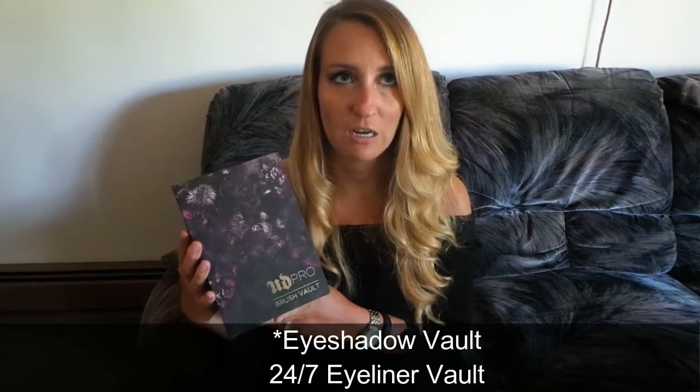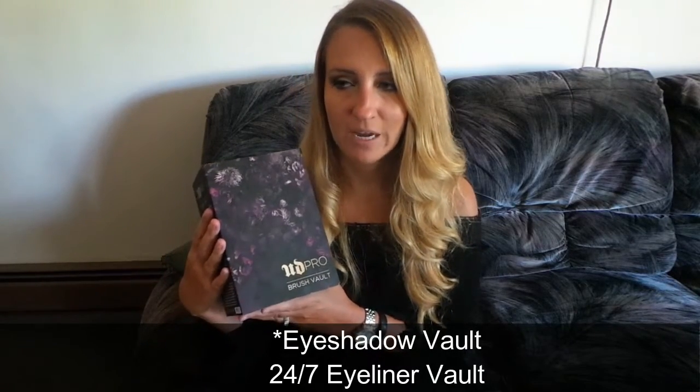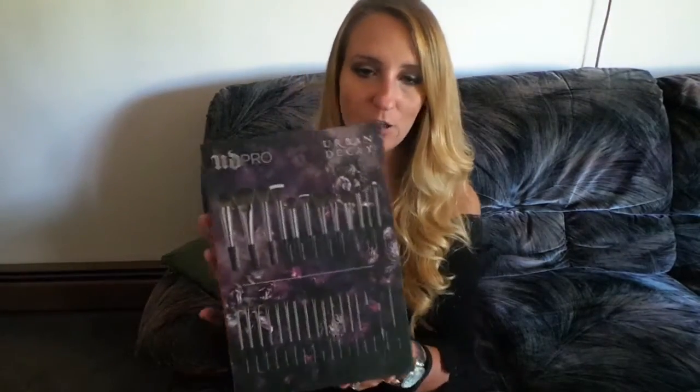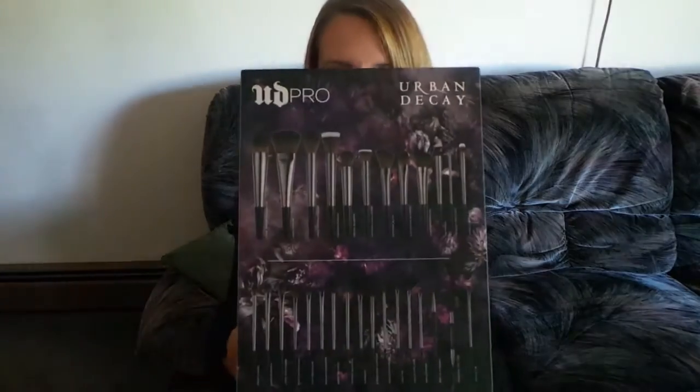Next is the packaging. Typically it comes in a box like this. I have two other Urban Decay vaults that came out in 2015 — their eyeshadow vault and their 24/7 eyeliner vault. I'll link the eyeshadow vault swatches video in the description below. All of their vaults seem to come in this type of package sleeve that goes over the packaging. On the back it includes all of the brushes that are in the set, and the name is UD Brush Vault right on the bottom.